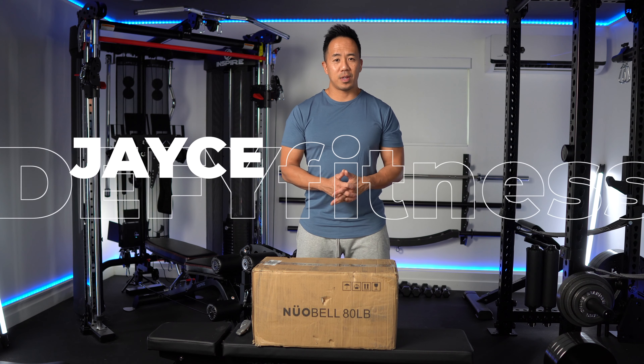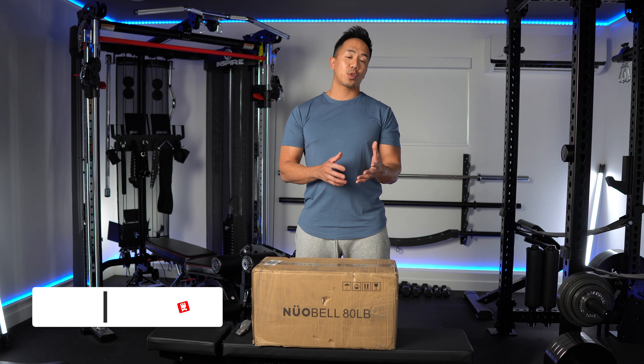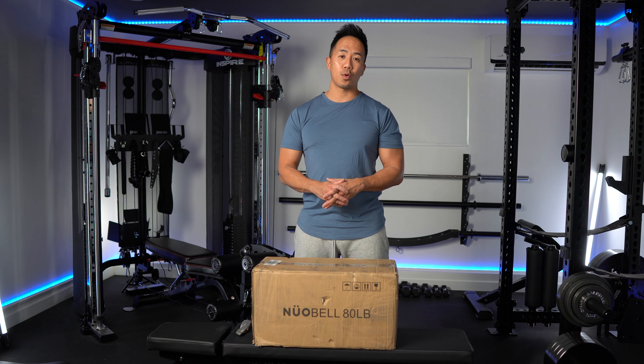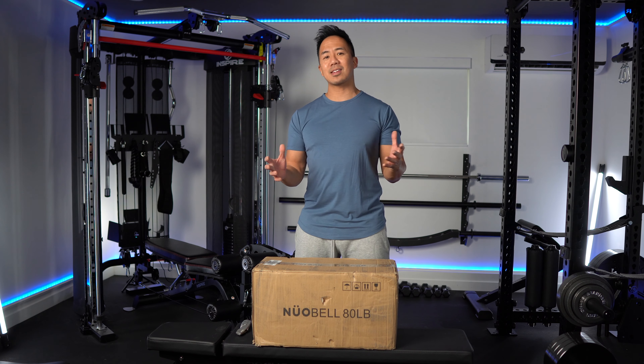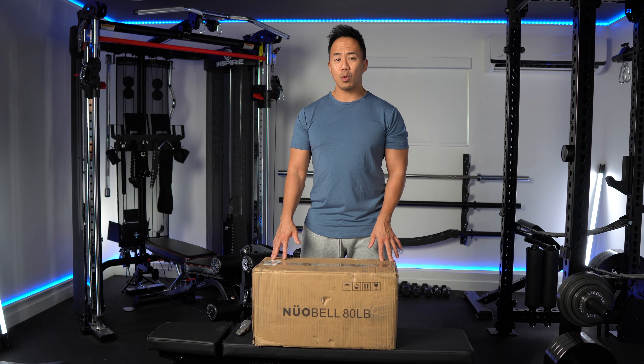What's up everyone? I'm Jay with 5 Fitness. I'm a seven-time fitness model competitor, been a certified personal trainer for almost 20 years, and I'm a self-proclaimed gym junkie for almost 30 years. So with that experience, I like to think I know a thing or two about workout equipment.